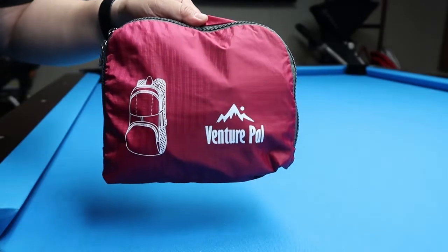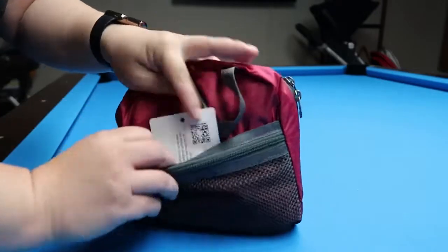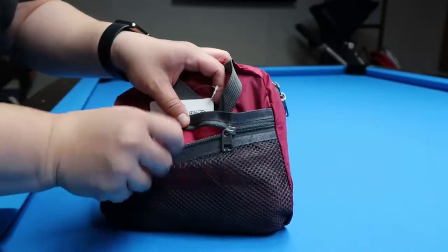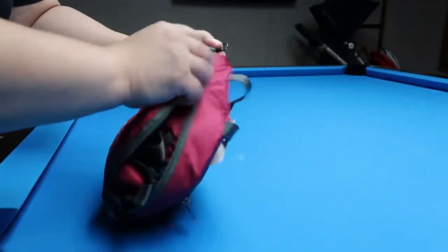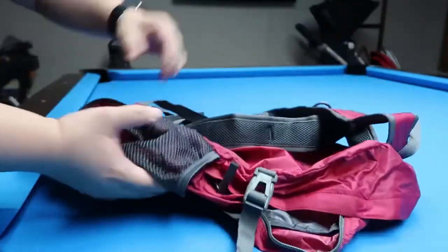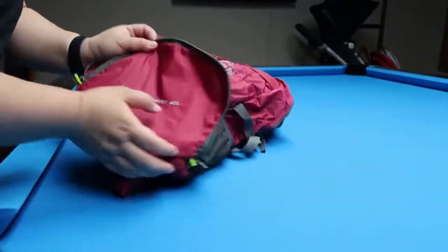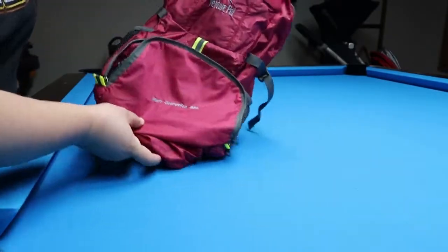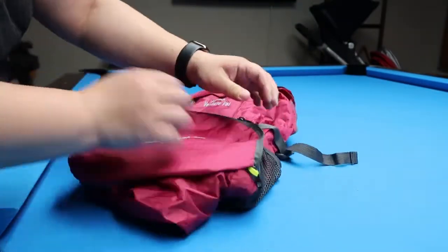I looked on Amazon and this is one of the top ones I found. It folds up into this really nice pouch — the pouch itself has a little pocket and a zipping and unzipping pouch with netting mesh, and then it opens up from a pocket that's actually on the outside of the bag itself. This is the pouch that it actually came in.